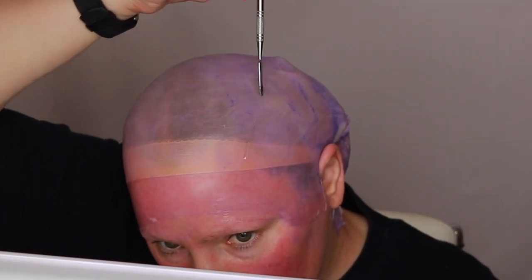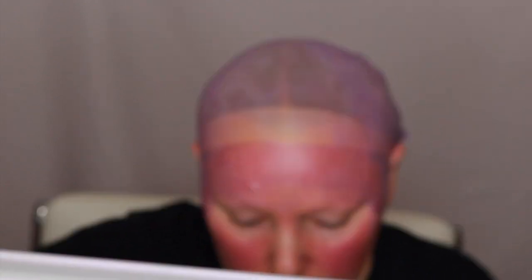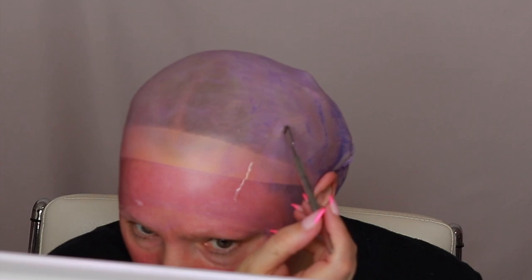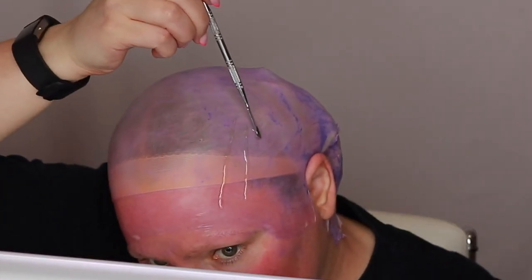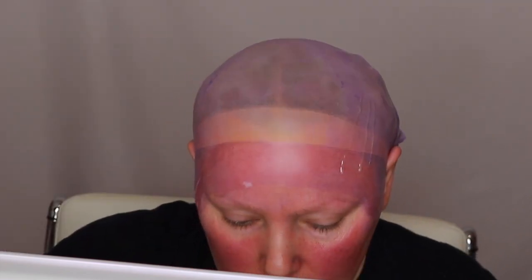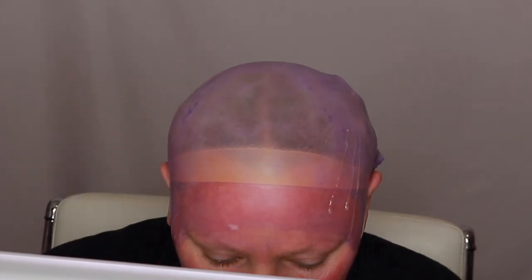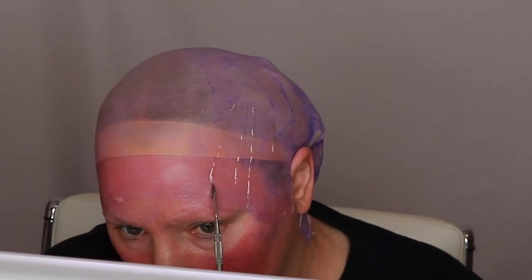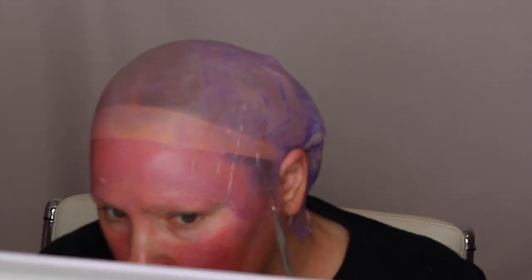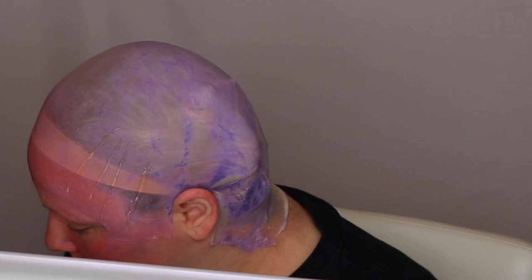Now I'm using Mehron 3D gel to make the scars. This part was very time consuming and a little bit hard. You have to heat the 3D gel up in the microwave — I did it for about 20 seconds — but it comes out really hot. So I pour a little bit into a bowl and let it cool some before applying it or it will burn. Then I use the edges of a mixing spatula to try to control where I put it, because this is a liquid and it is going to drip. I moisturize my face and add some more of the 3D gel on my cheek to make more scars.